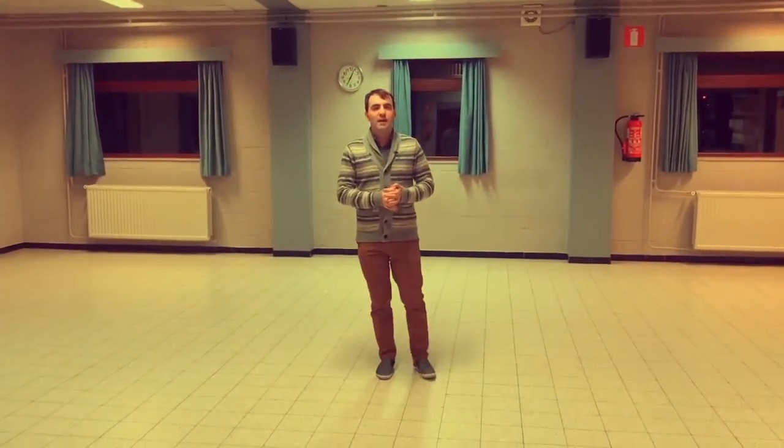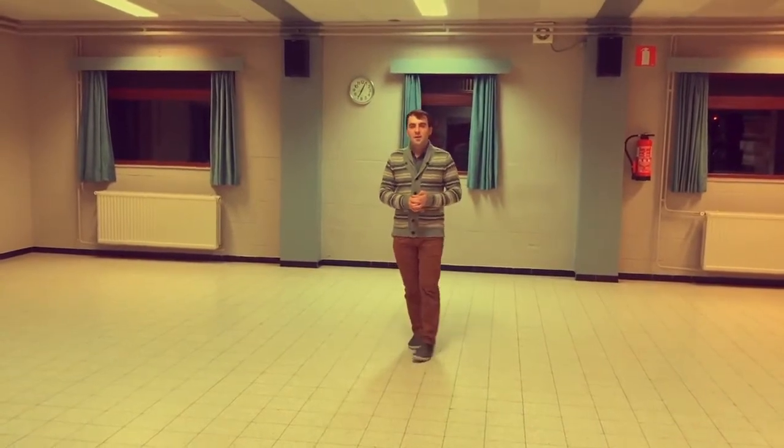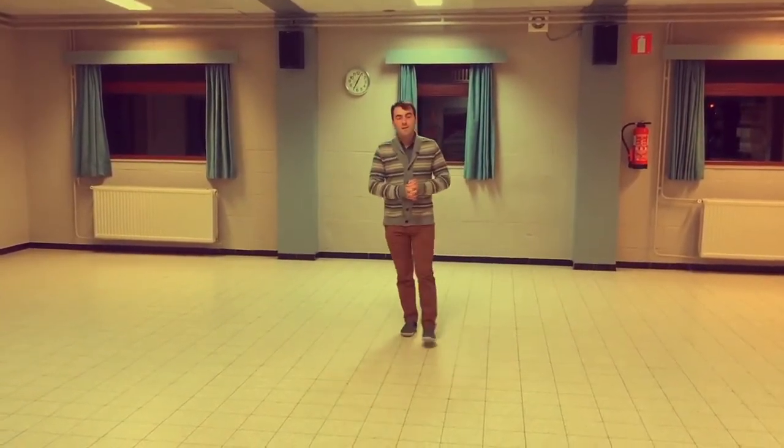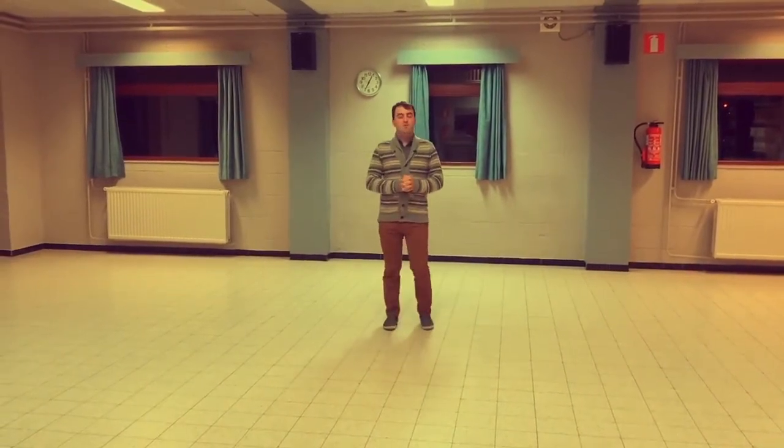Hi guys, this is a tutorial for Make You Stay. This is a new dance by me, Roy Vaudonc and Daniel Trappard. We made it last weekend in France — a little upbeat country track.